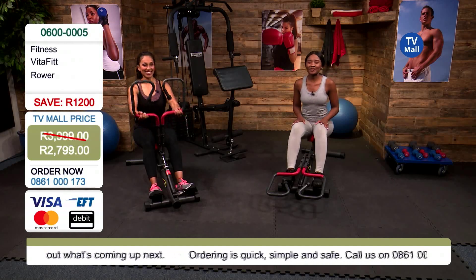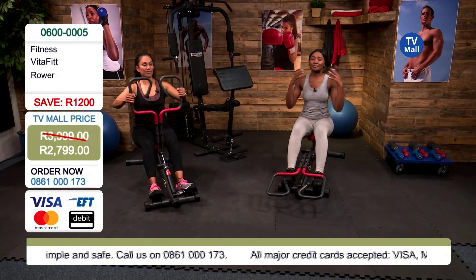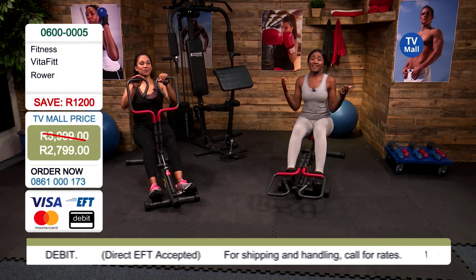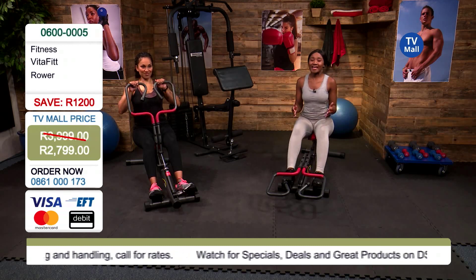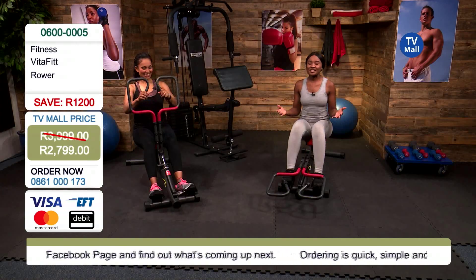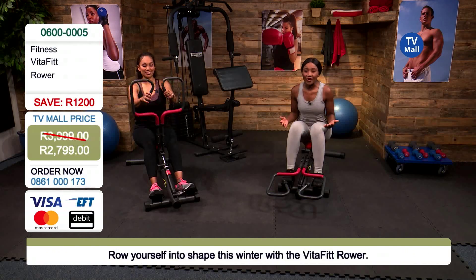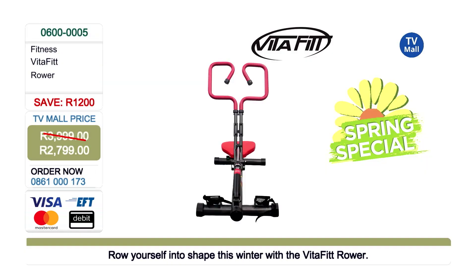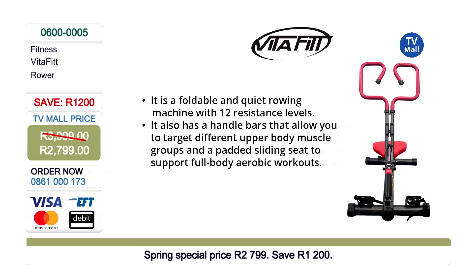We want you to make a complete lifestyle change to really get into the best shape and health of your life. All you've got to pay for an investment like that is just 2,799 rand — saving 1,200 rand off with our spring special. There's still time for you to get into shape, and you're going to keep this for years to come. This one is unique — it's not like any traditional rower you find in sophisticated gyms that cost 10 times more. Get dialing on 0861 000 173, or shop by visiting tvmall.co.za.